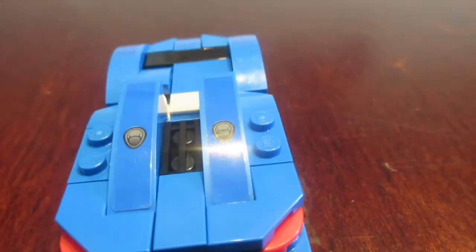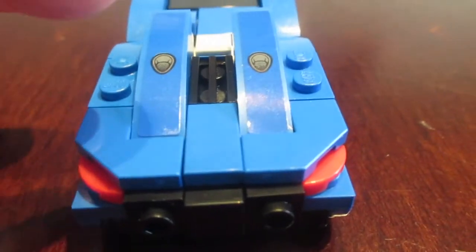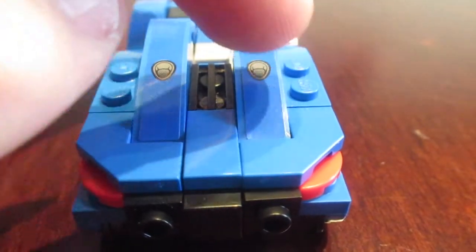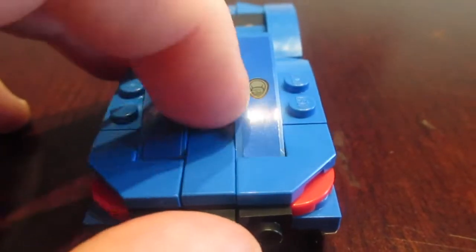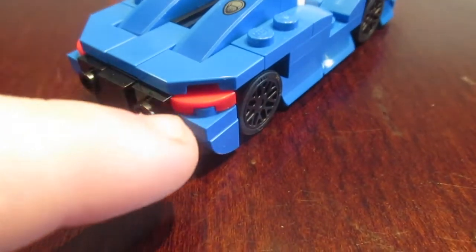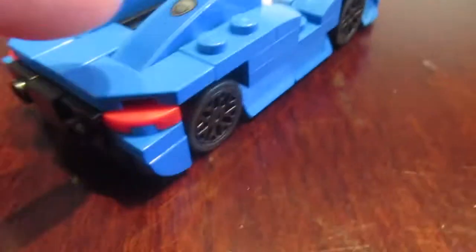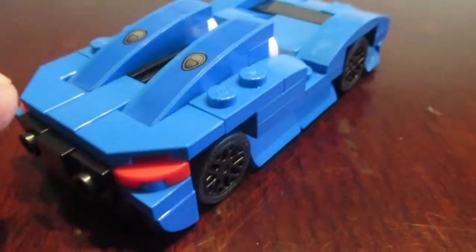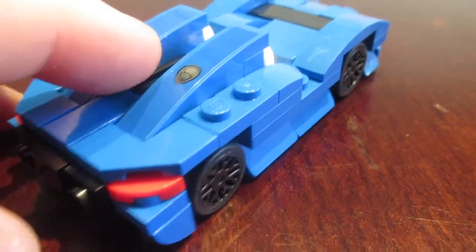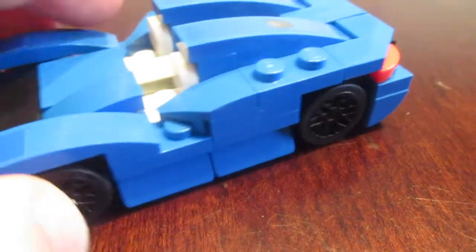You also have more stickers here — a sticker on top and more for the black part in the middle. You also have a nice little red piece on the back which is also a triangle piece. These pieces are really cool — they're like these corner odd pieces, and they're both on here as well.